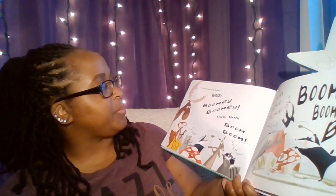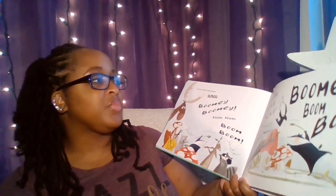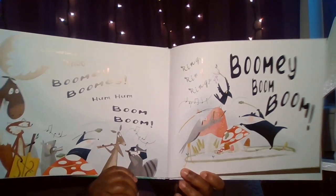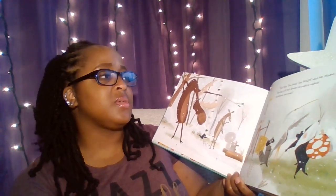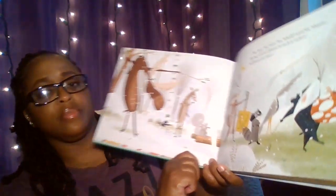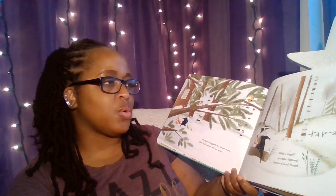"I can do that," said Juniper. Woo! Boomy! Boomy! Hum, hum! Boom! Boom! Ring! Ring! Boomy! Boom! Boom! "Too fast, too loud, too wild," said Mr. Moose. "Spring will not bloom to such a ruckus. Auditions are over." Juniper dragged her drum away. She had never felt so quiet.